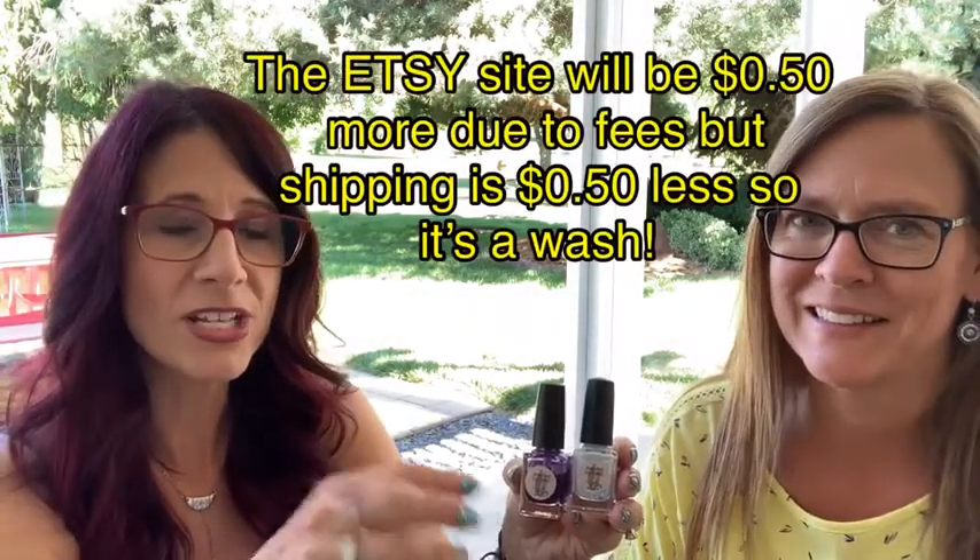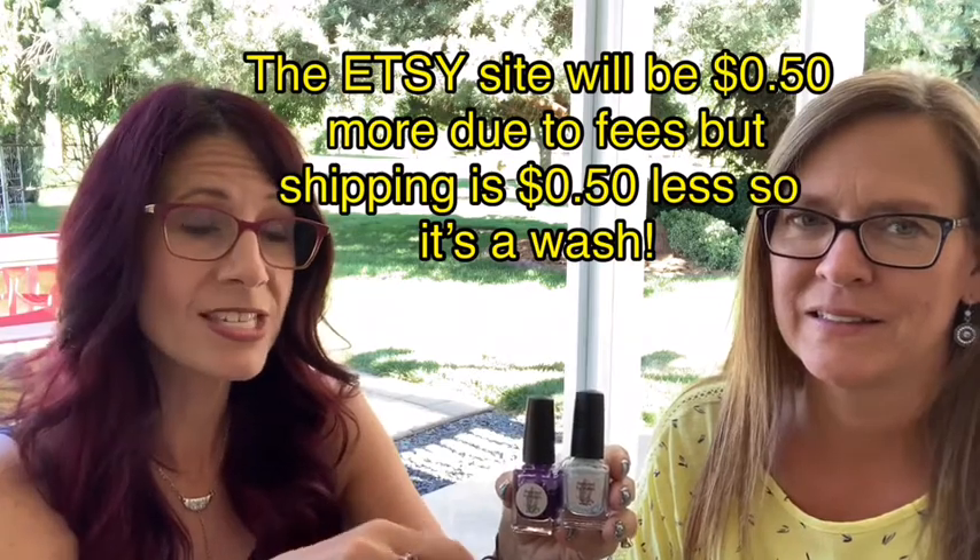Details about the Crohn's and Colitis duo set: they'll be available on the website now, priced at $8.50 each or $16 for the duo. I'll link all of the information below in the description box — you'll find the Restored by Polish button on her webpage with a direct link to ordering. Remember, 100% of the proceeds go to benefit the Crohn's and Colitis Foundation. Thank you for joining us today — we'll see you next time!